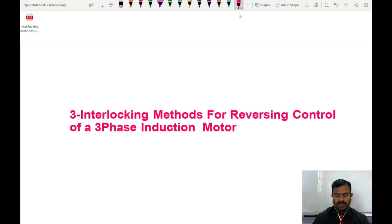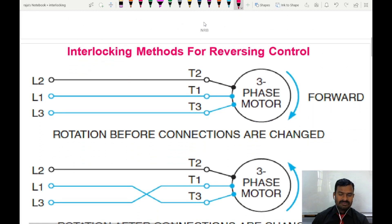Hi guys, today I am going to discuss about reversing control of a three-phase induction motor and the interlocking methods for achieving this. Reversing control of an induction motor is an essential part of industrial controls where we need to have the forward and reverse direction of the motor to achieve certain operations like conveyor control, escalator controls, and crane controls — many applications we have for this forward and reverse control.